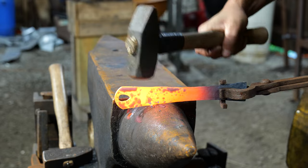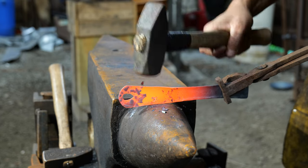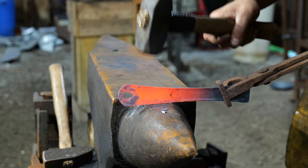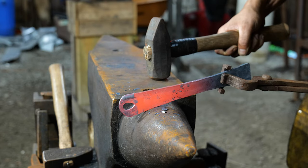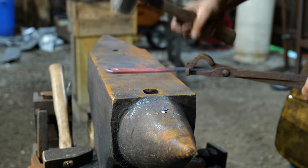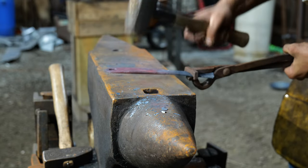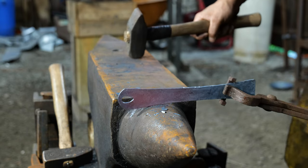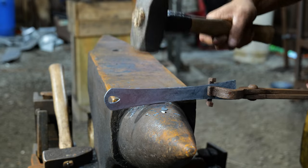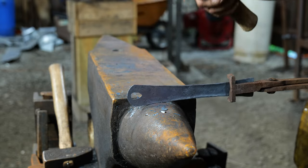Now we're going to work on the eye portion and work it into the rest of the transition of the handle. Starting with a pre-cut blank makes this job way, way easier. Many years ago I used to have to forge this out from some quarter inch by one inch, and then I would have to slit and drift an oval into the eye for the handle — that would just take so much longer versus having a pre-cut blank. I can't tell you how much of a time savings that is, and it gives you quite a bit of regularity to your work.